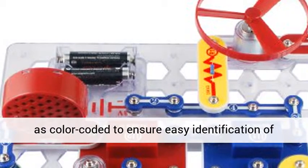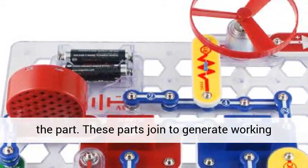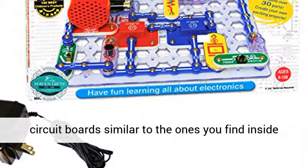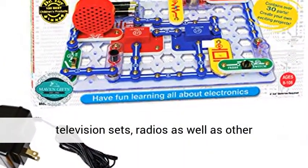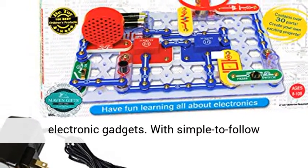Every single piece is numbered as well as color-coded to ensure easy identification of the part. These parts join together to generate working circuit boards similar to the ones you find inside television sets, radios, as well as other electronic gadgets.